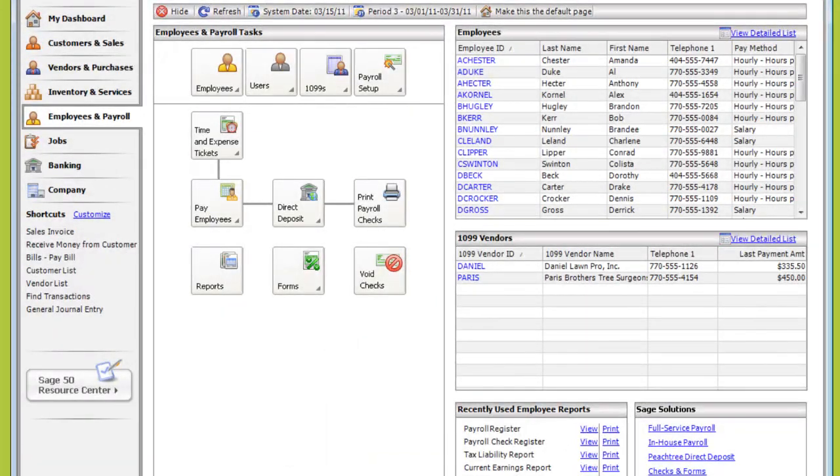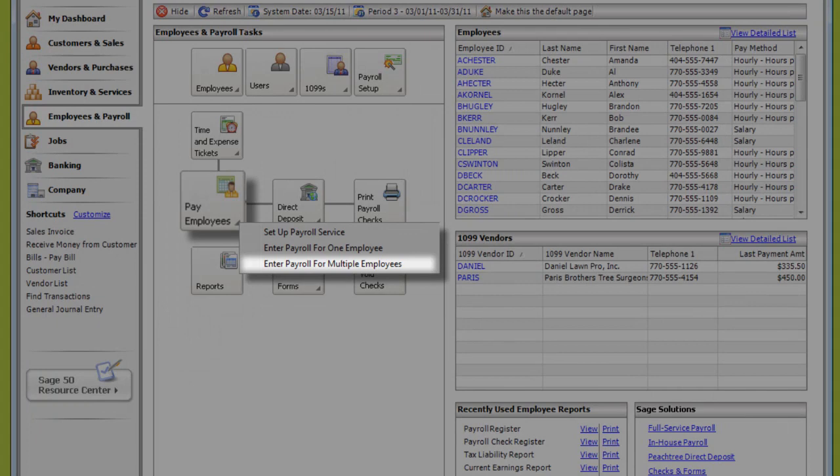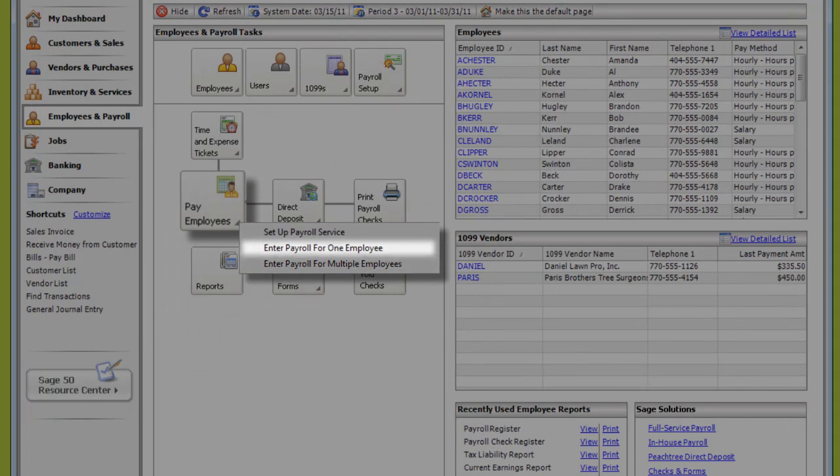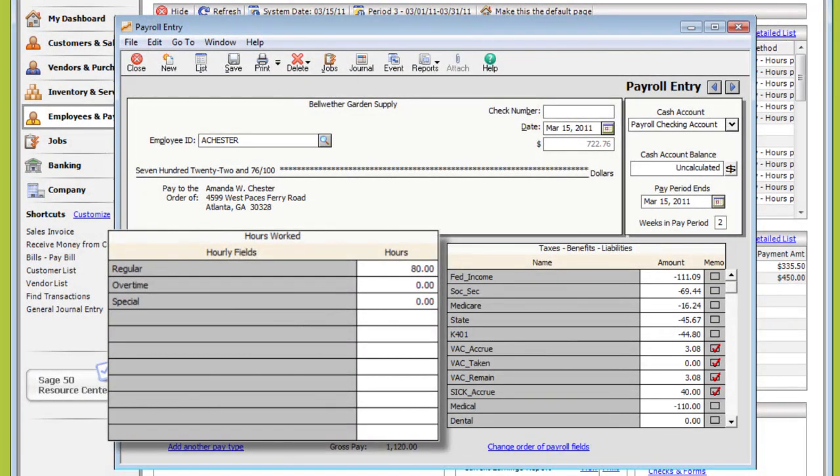And once everything's recorded, it's easy to run payroll, too. You have two options when printing paychecks in Sage 50: use the Print Multiple Paychecks feature to print all of your employee paychecks at once, or print checks one at a time. Both methods calculate payroll deductions automatically based on the information set up for each employee.